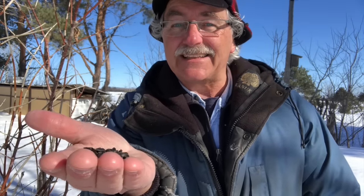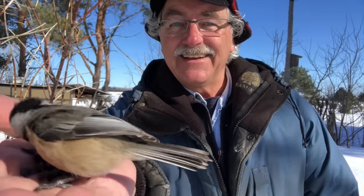How would you love to have birds eating right out of your hand? It's not that hard — I'll show you in these few easy steps. Stay tuned.